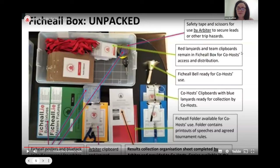The clipboards and lanyards with the red ribbon are used throughout the day — you'll be taking those and giving them out to different teachers who will be grouped in their chaperone teams to look after a certain number of boards. There are also clipboards that can be used by those chaperones. Next, there's the Fihil bell, which will be used to signal the beginning and end of all rounds of chess.